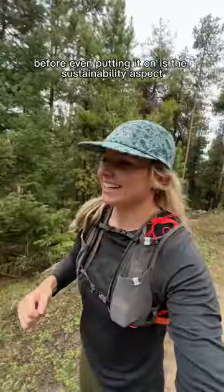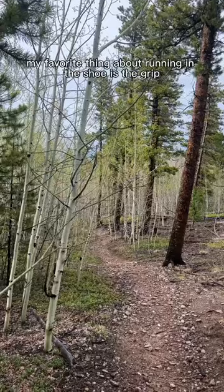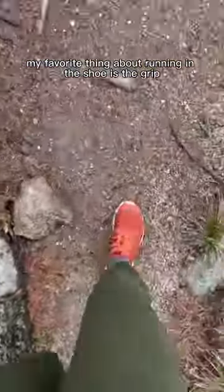Something I really appreciate about the shoe before even putting it on is the sustainability aspect — the major components are made out of recycled or algae-based materials. My favorite thing about running in the shoe is the grip.